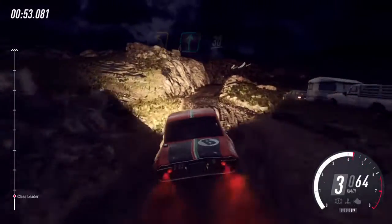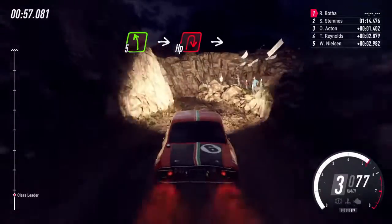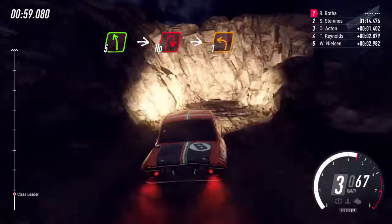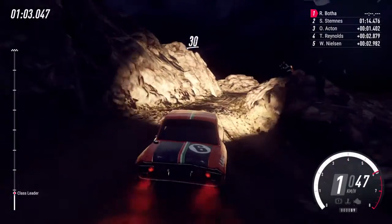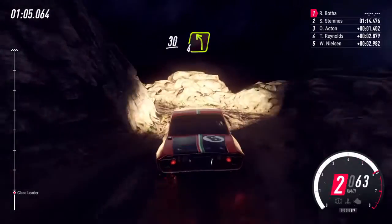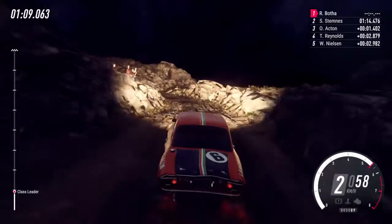Slow 5 left, into unseen hairpin right, into 1 left, 30 over bumps, 4 left long over a crest, 30, open hairpin left.